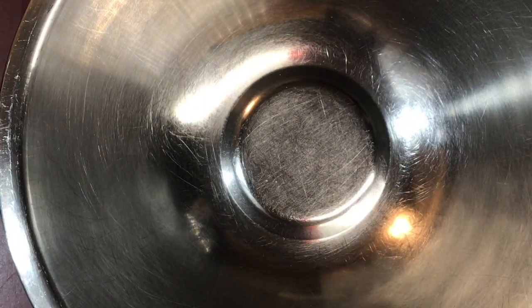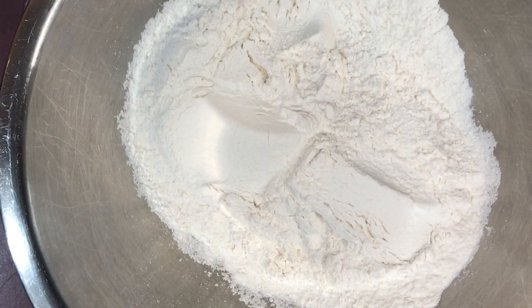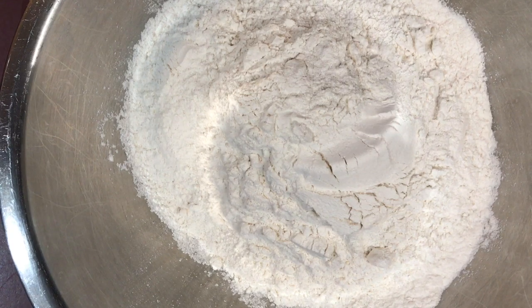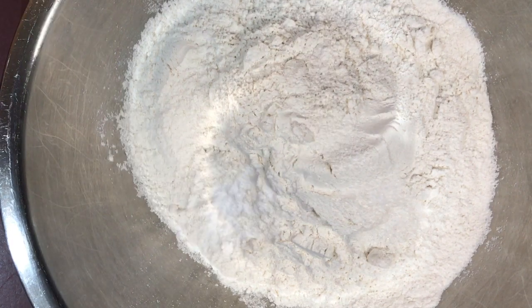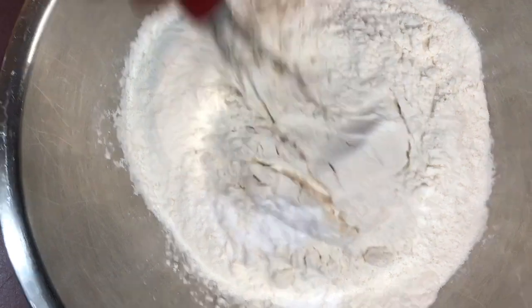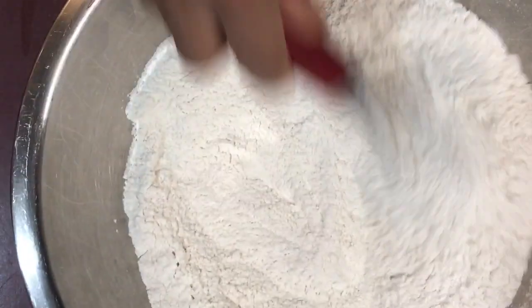Now onto the dry ingredients. We're going to put three cups of flour in our bowl. We're also going to add one-fourth teaspoon of salt and one and a half teaspoons of baking soda. I like to just mix this together a little bit with a whisk so it's incorporated really well.